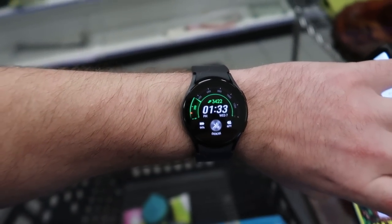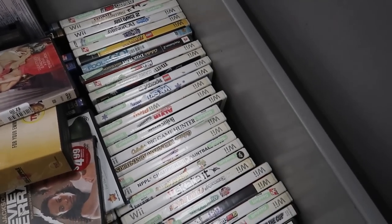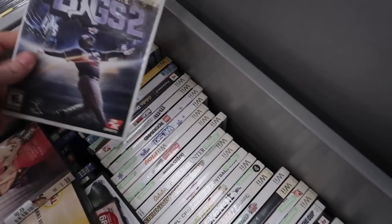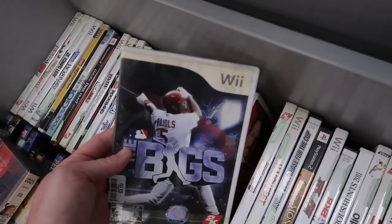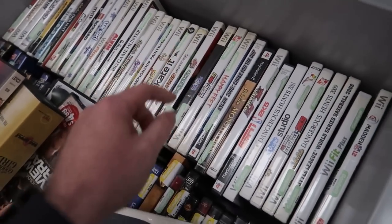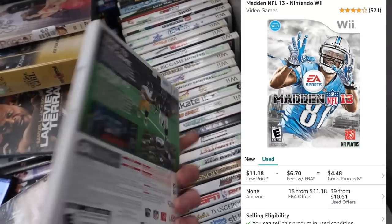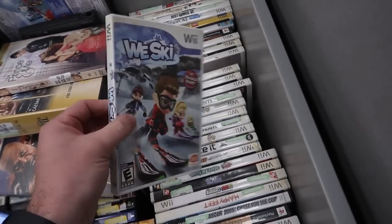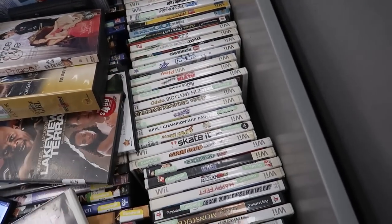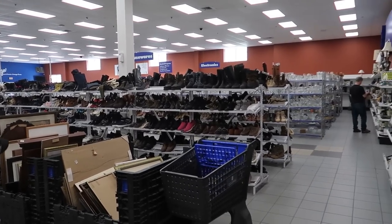The time is 1:33, looking great on time. Coming around the corner, we just hit the mother lode of video games. Are any of them actually going to be worth it? It looks like a bunch of cheapo Wii titles. The Bigs 2 might be okay; the original Bigs is extremely dirty and water damaged. Madden 13 is the last Madden on the Wii and holds a little value, but Madden 12 probably not. Wii Ski at $3 probably not worth it either. After quick scanning, none of the games were worth it.